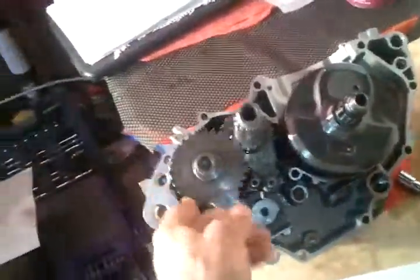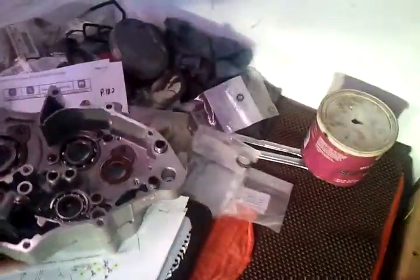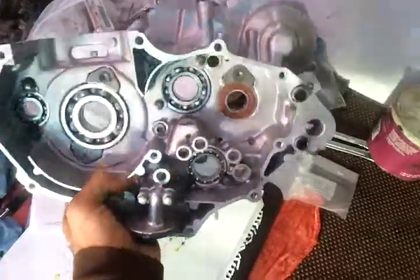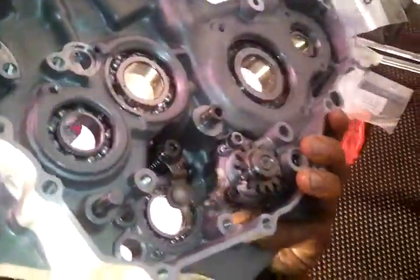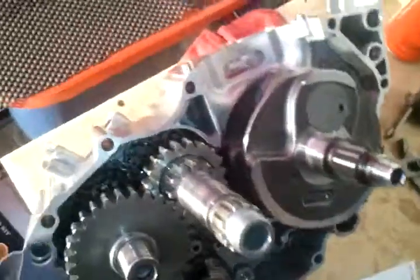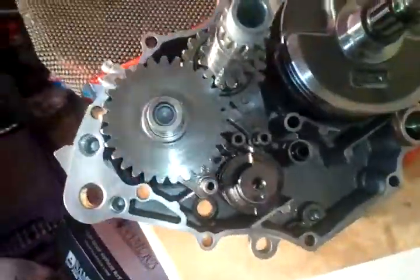I'm about eight hours into what you see here. I got all these bearings pressed in, oil pump, shifting mechanism. Over here we've got the crankshaft assembly, all the main bearings, gearbox, shift forks, shift drum.